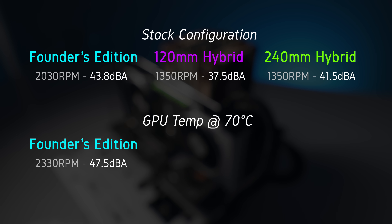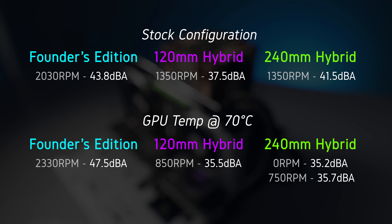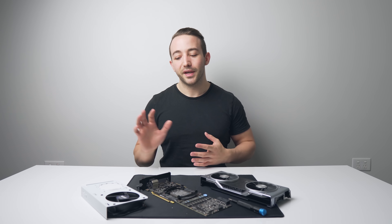For the Founders Edition cooler we have to run a bit louder than stock, with the card now running at 47.5 dBA. Since the 120mm AIO was already running below 70 degrees C to begin with, I was able to reduce the fan speed down to just 850 RPM, making it basically inaudible. For the 240mm hybrid kit I was actually forced to shut off the radiator fans completely to get it to run that warm — even at just 750 RPM the GPU was sitting at just 56 degrees C.